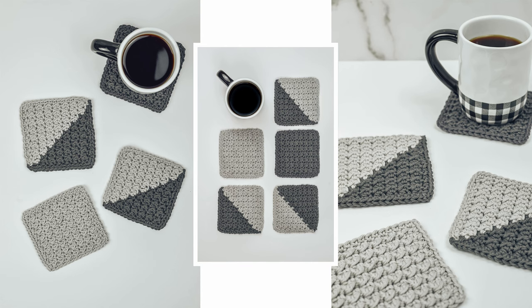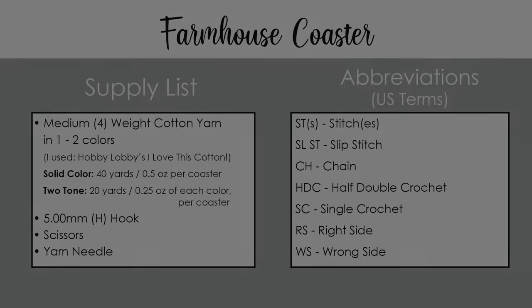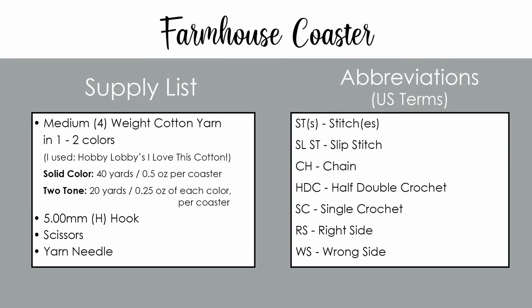If you're ready to get started, let's head over to our supply list and let's get making. For today's tutorial, you will need medium four-weight cotton yarn in one to two colors, a five millimeter or H hook, scissors, and a yarn needle.